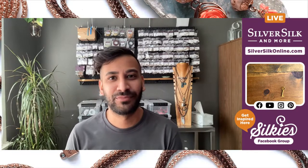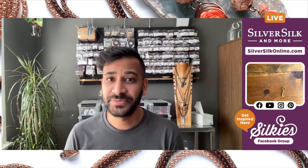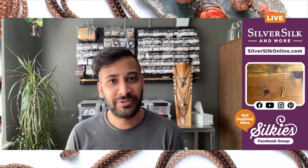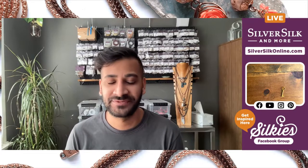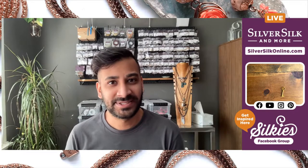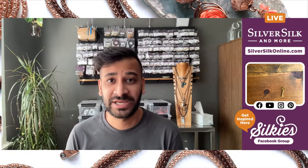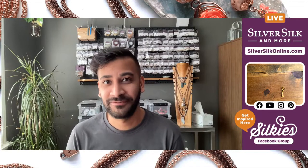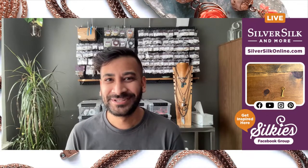If you're new to my channel, my name is Nilay Patel. I'm the owner, designer, and educator here at Silver Silk and More, bringing you fun inspirational projects. You can catch me in a couple of places — first is my YouTube channel, where you can subscribe and find a large library of silver silk tutorials. Secondly is my Instagram, where you can find project pictures, reels, and short video clips that you might be inspired by. I recommend following both channels.